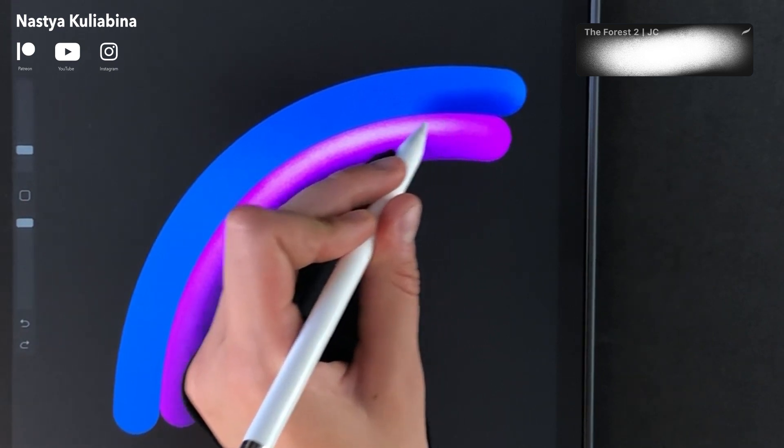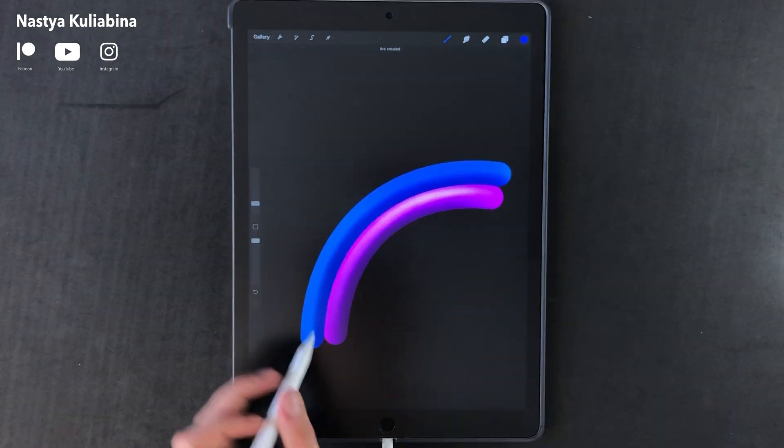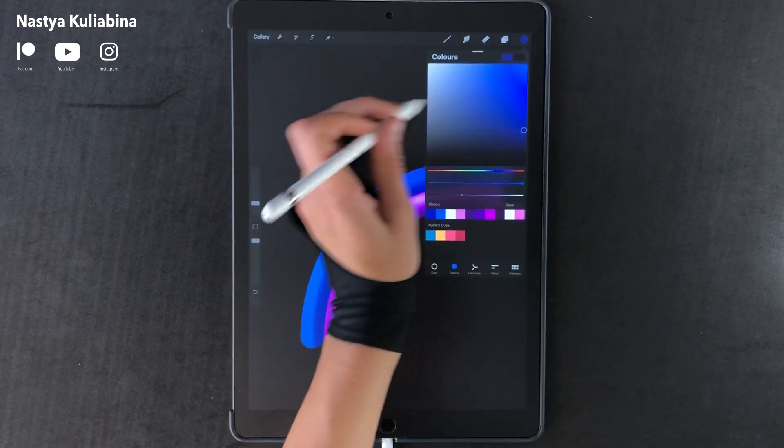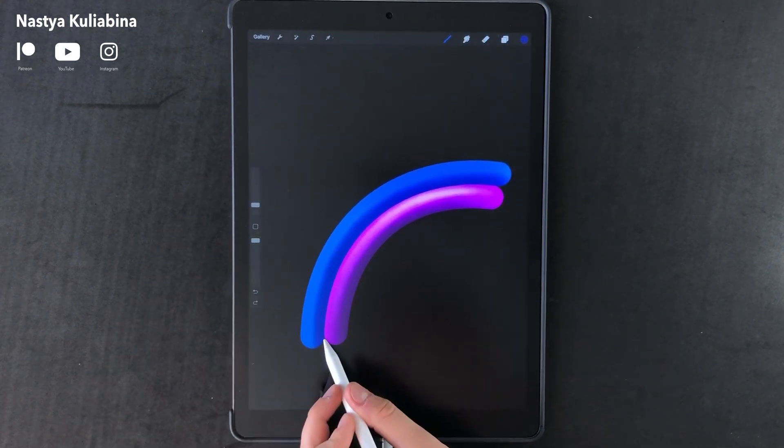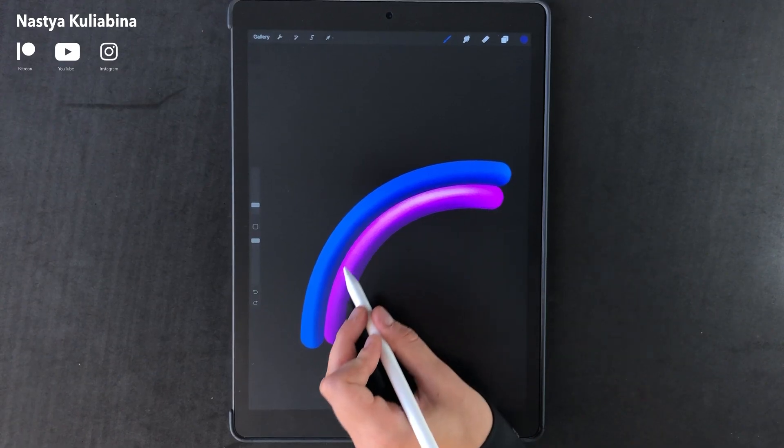When drawing shadows and highlights on the rainbow's arcs, use the QuickShape feature as well. Just hold the pencil on the screen and you'll be able to edit the arc, so your shadows and highlights will look much more uniform.